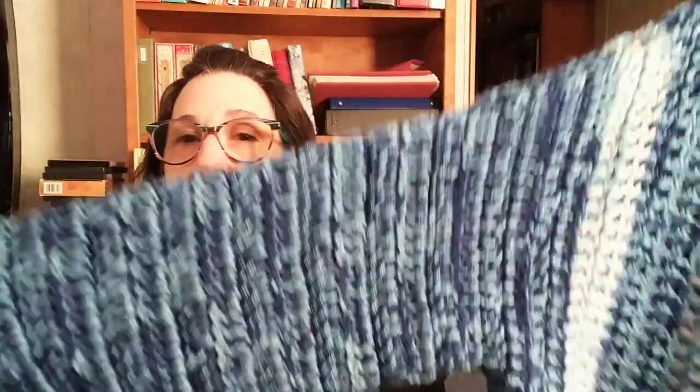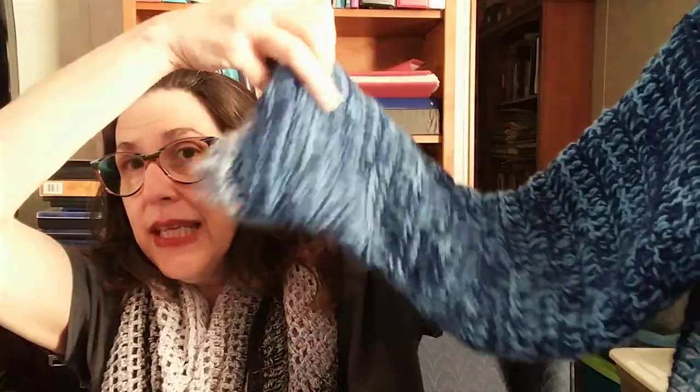So the first thing we're going to do is take a look at this product. There are long sleeves with a cuff, we've got the front two panels, another sleeve, and then the back. Now I've made it a certain length but I'm going to discuss that with you too — you can make it any length you want, and I'm going to give you all the information you need of what exactly you need to make this sweater.